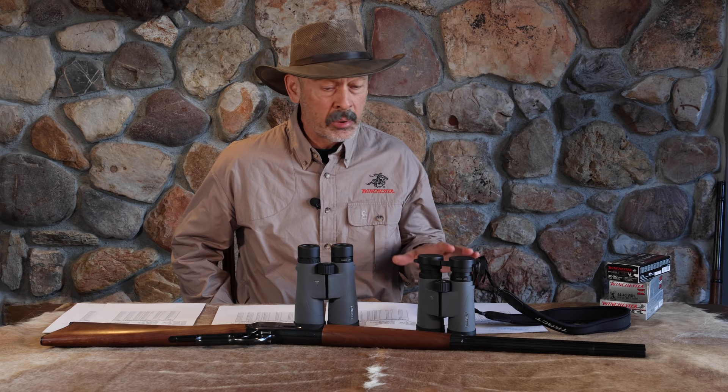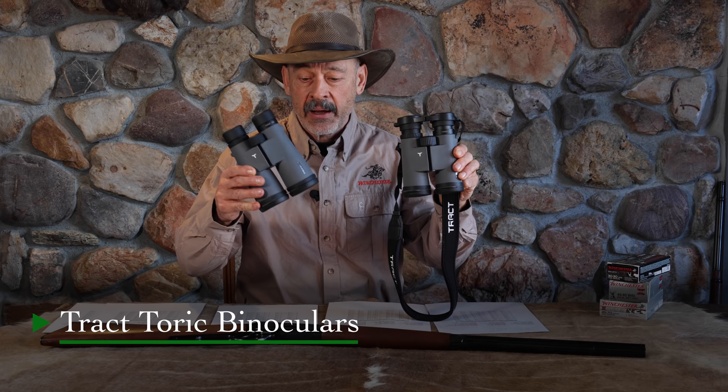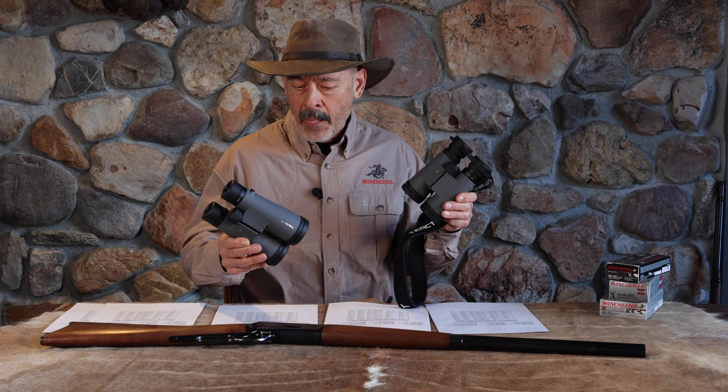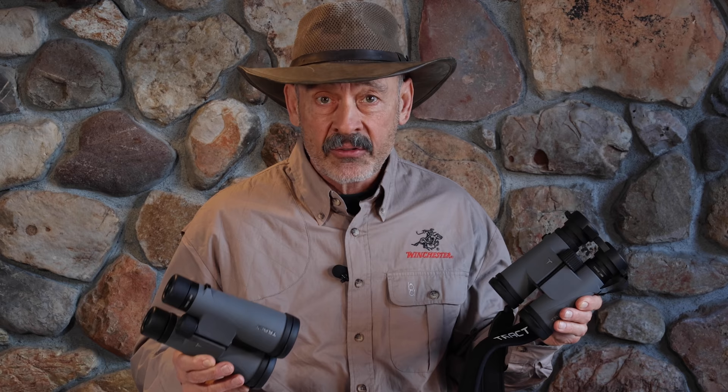Before we continue with the ballistics, energy levels, and recoil levels of this rifle, I'd like to put in a plug for the Tract Toric binocular line. They do dealer direct and they've got all the ingredients you want in a top-quality optic: the best glass, the best lenses, the best prisms, the best coatings, magnesium barrels. Their prices are a little lower than other premium binoculars because they're direct — they don't go through the middleman. I always like an 8X for general hunting, but if you like to look long and hard, especially on a tripod, try a big 12x50. Tract — I recommend them.